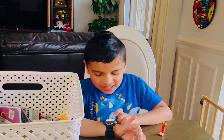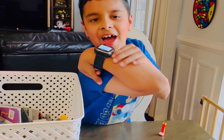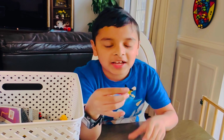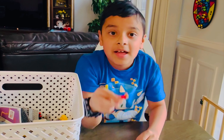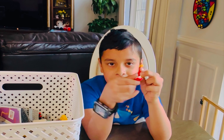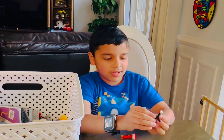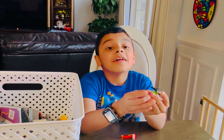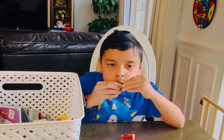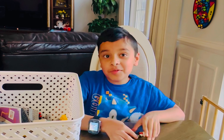Showing you how to make this vacuum cleaner — let me show you the real thing — how to make this Lego vacuum cleaner, and how to make this Lego helicopter that actually has its propeller spin. So let's get right into it.